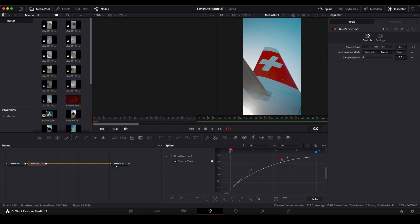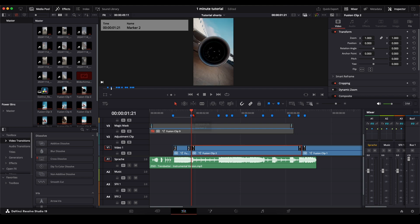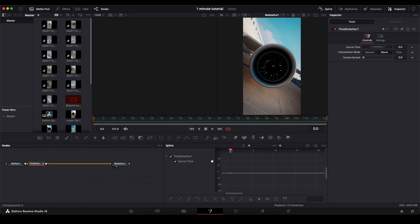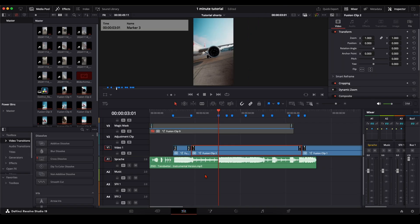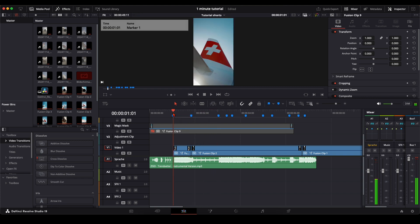Press Command + A to select everything, then press S to smooth it out. But that's not quite the curve we want — we want it to start very fast, go slow, then go very fast again. For the next clip, open it in the Fusion page, add the Time Stretcher, set the keyframe, go to the next marker at frame 121, type in 121, Enter, zoom to fit, Command + A, S, and apply the same curve. That's the result of only two minutes of speed ramping.